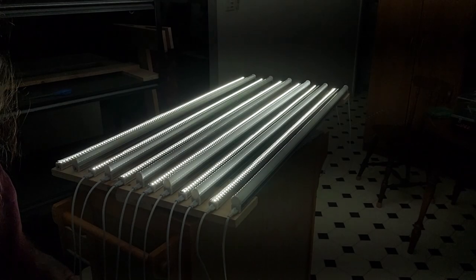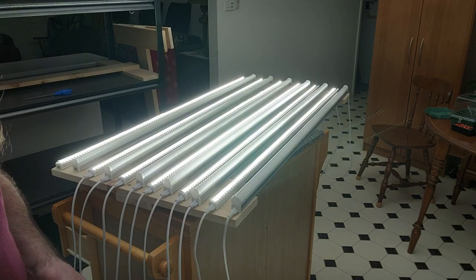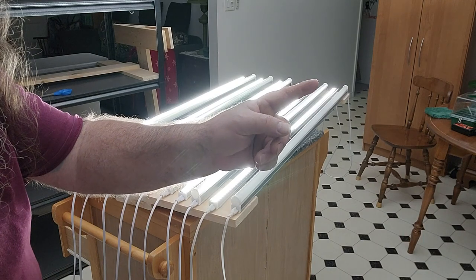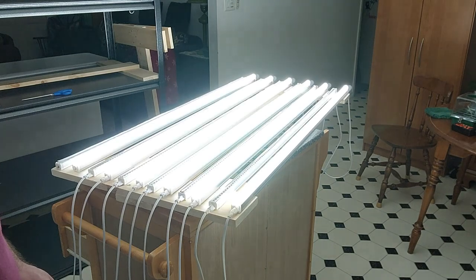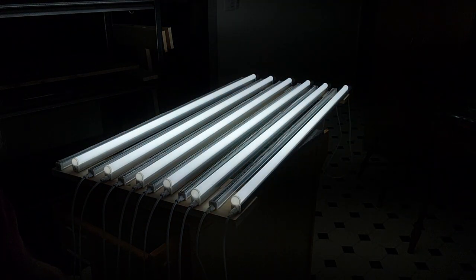Now I'll turn the other ones off — check that out, it lights up a lot brighter. Now you can see all the furniture, the table, the floor, my cabinets over there, my rack. That's the ones with the lights stripped.